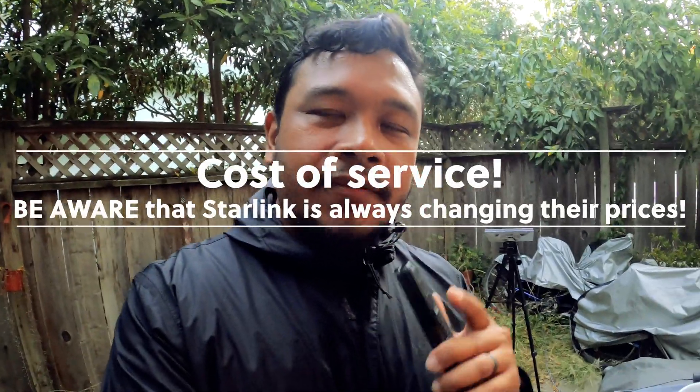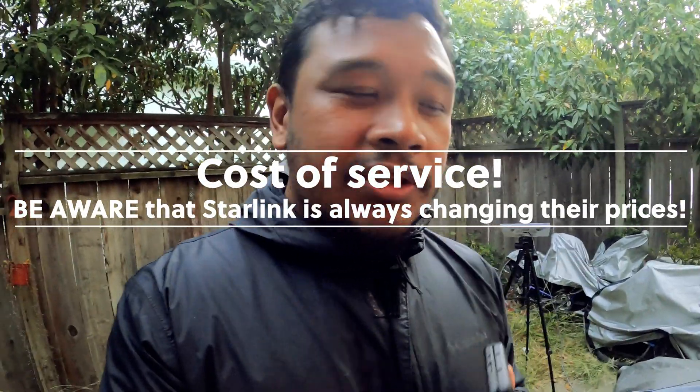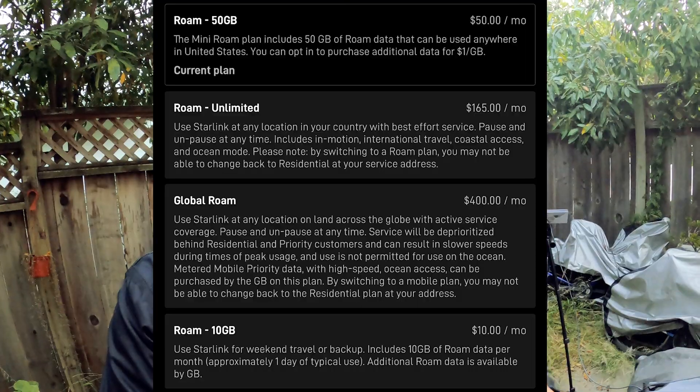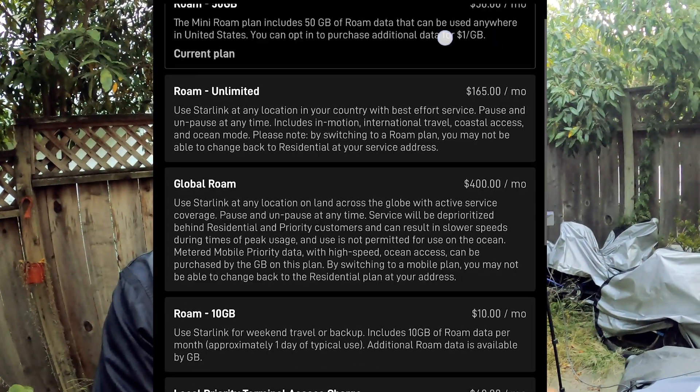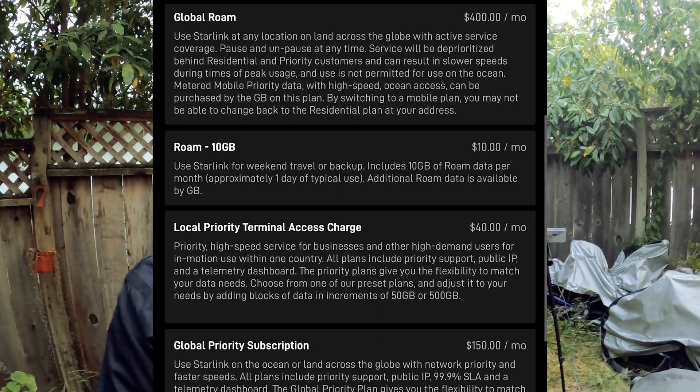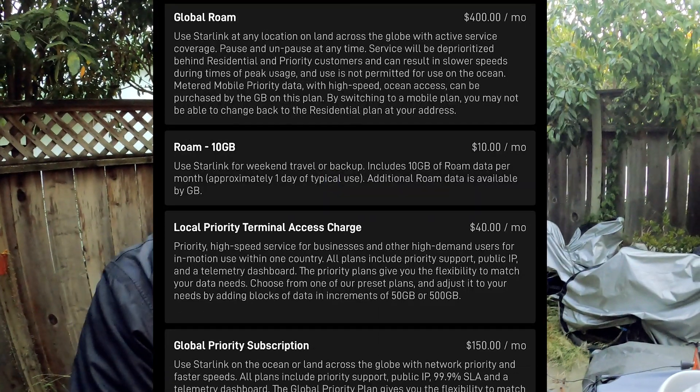Another thing I wanted to talk about is the cost of plans. When you first sign up, they're going to automatically start you off at the 50 gigs plan, which is $50 a month for 50 gigs, and then it's an additional $1 for every gig that you go over. You can't change this until after the first month, but after the first month you could actually get a $10 a month plan, which I'm on because I literally only use this for emergencies. Most of us overland to disconnect, so I'm not using this Starlink just to stay connected and be on my phone all day.